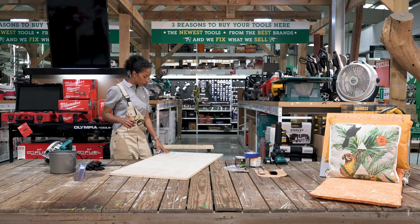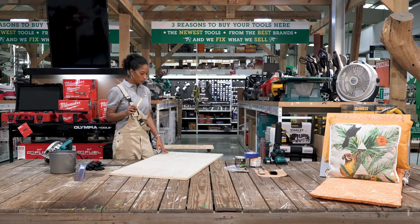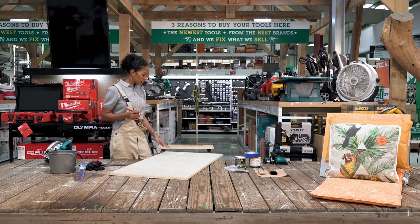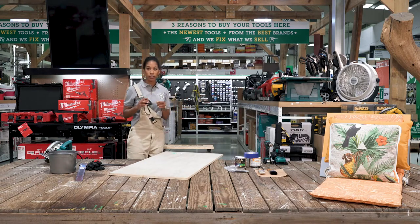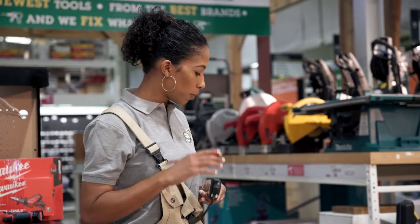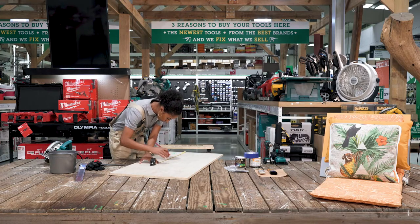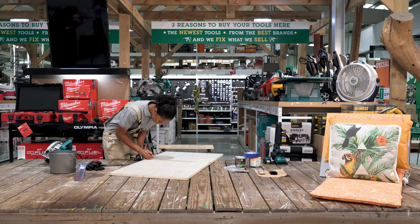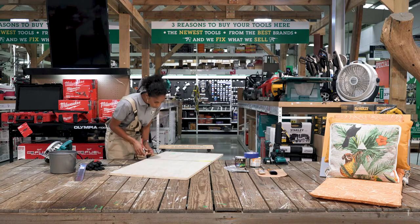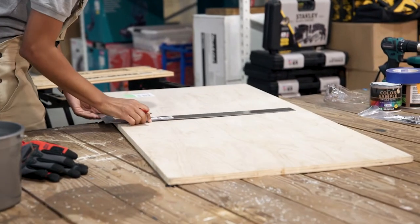Step one, we're going to cut our plywood. Make sure for every seat you're going to make, you need two equal pieces of wood. It also depends on the measurement of your cushion, but in this case we're going to make a seat of 21 inches by 21 inches. So you're going to need your measuring tape, also a pencil. Next you will need your speed square so you can draw a straight line.